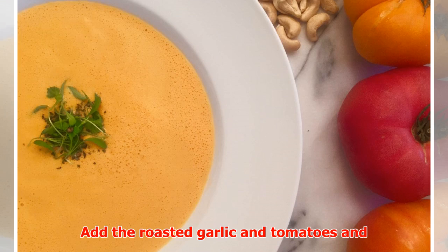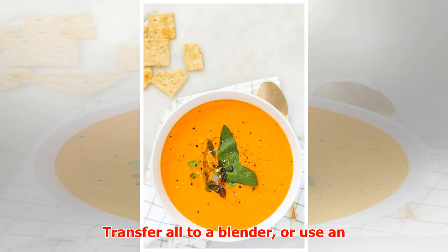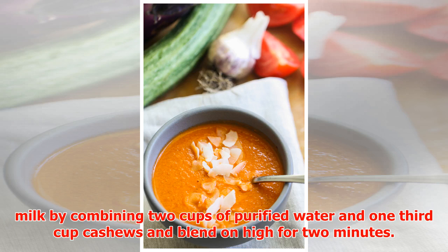When garlic and tomatoes are ready, heat two cups of cashew milk. Add the roasted garlic and tomatoes and simmer for 15 minutes. Transfer all to a blender or use an immersion blender and puree until smooth. Pour into serving bowls, garnish, and enjoy.